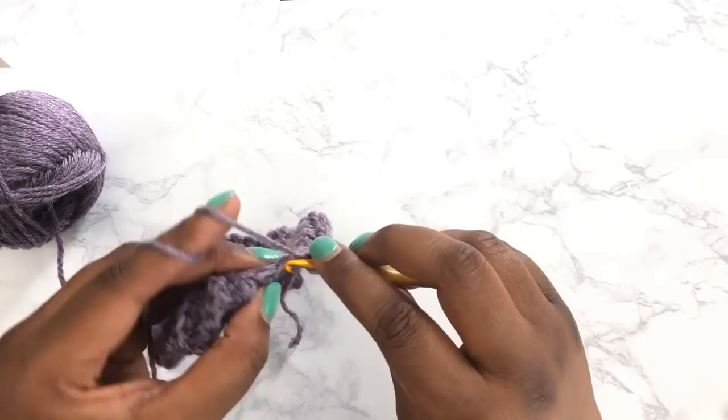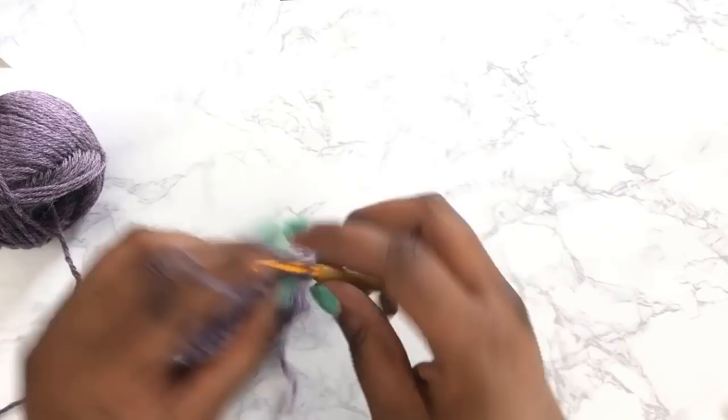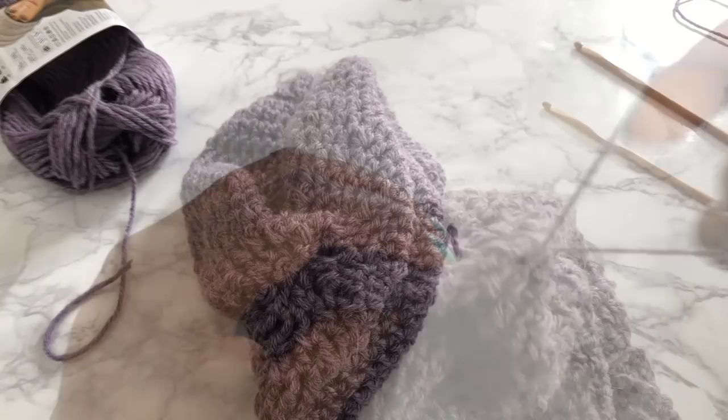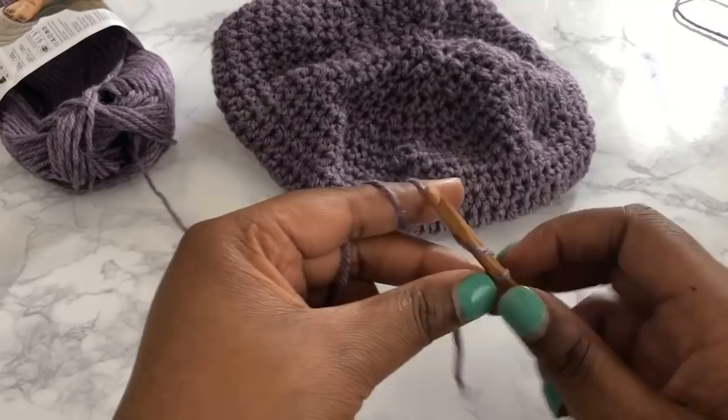The cherry on top when it comes to this box is you get a link to Ashley making the entire project from start to finish. She's going through what's in the box, exactly how to make it, all of the finishing techniques, and the supplies that you'll need. You get an entire video. So even if you're a brand new crocheter, you can still have a lot of fun with this box. She has thought of everything.